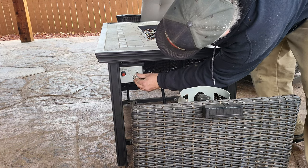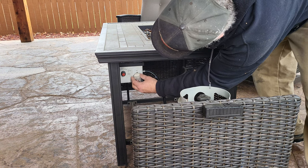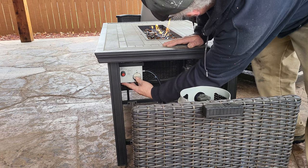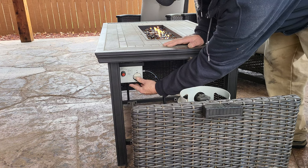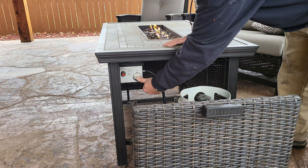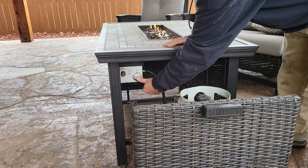Turn this dial, push in and turn the dial to on or low. Press in and hold, then hit the red button. Hold this in for about 5 to 10 seconds. If you let go and it goes out, do it again but hold the button longer.